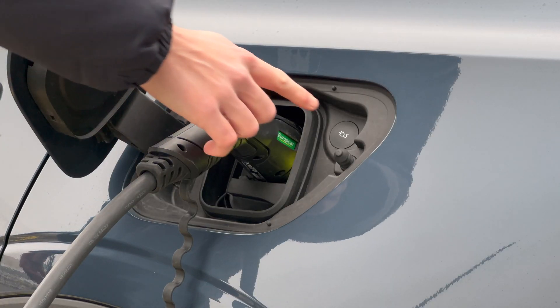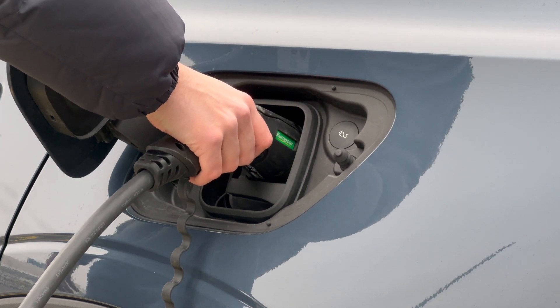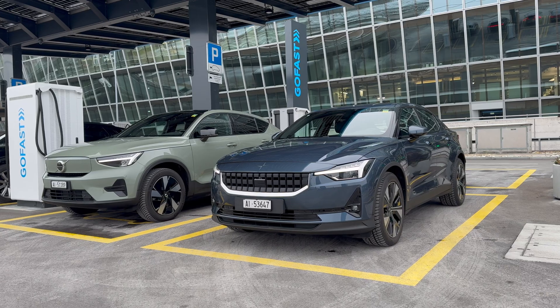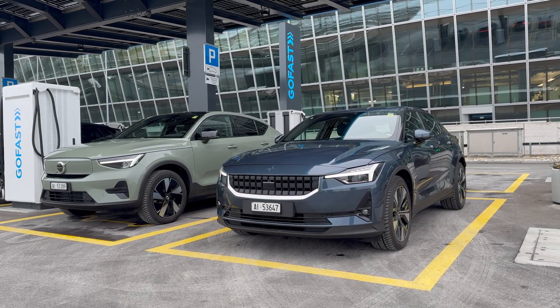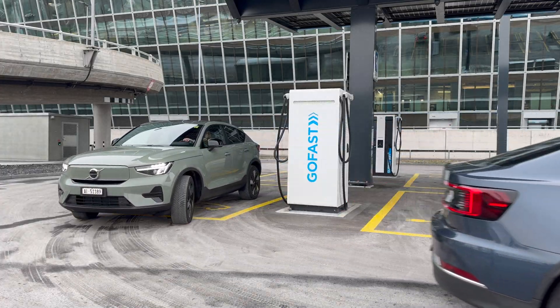If, after charging, the charging cable is locked in the car's charge port, press the button next to it to release it. For more detailed information on charging an electric vehicle, please watch the separate video. We wish you a pleasant journey behind the wheel of your electric car.